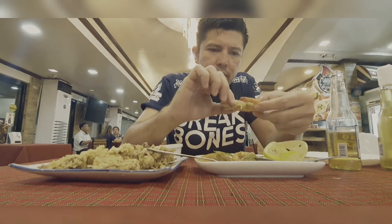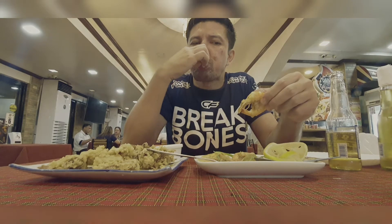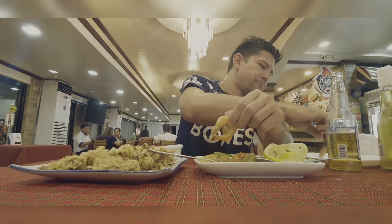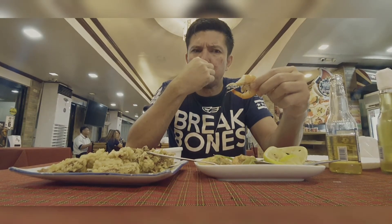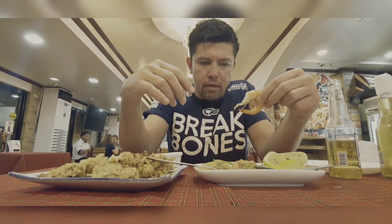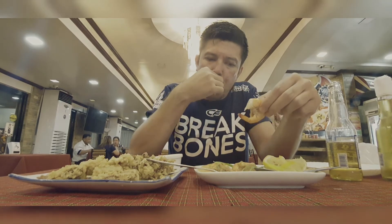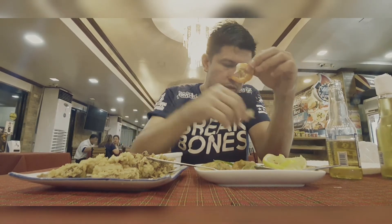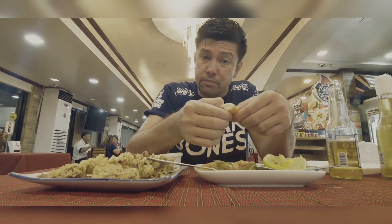Buttered shrimp. Good. The sauce — well, they did put too much, but it's not bad. It didn't make the dish taste bad, so I'm fine with that. Although it looks like they're swimming in sauce, I'm not too much for looks — I'm always up for the taste.